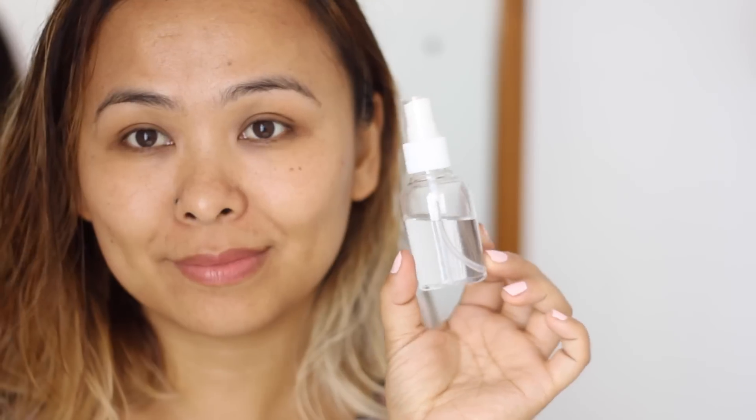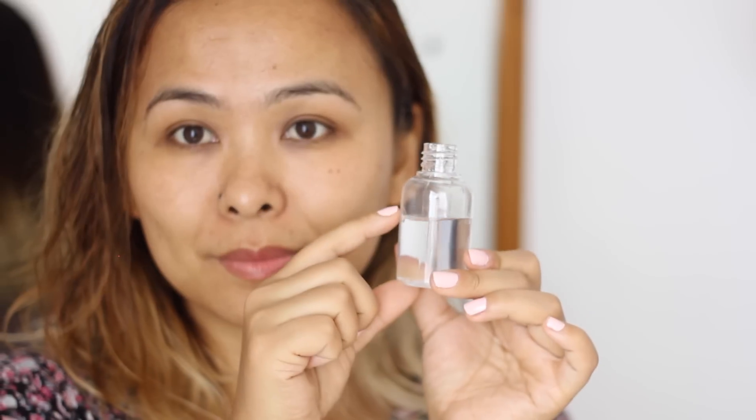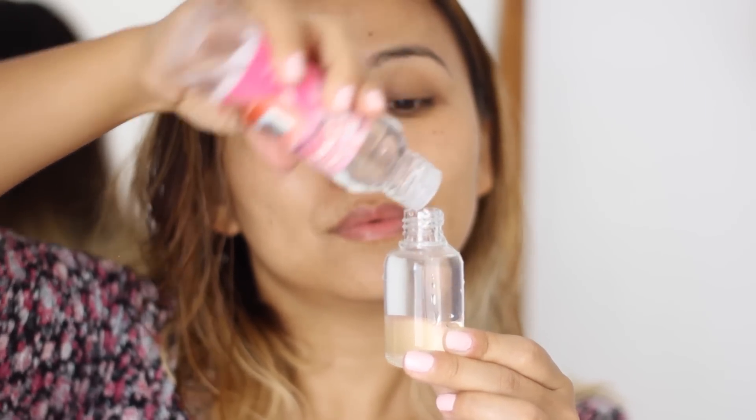During summer I get crazy over face mists, and I recently learned to make my own using only water and rose water. I take an empty spray bottle — you can find these in any departmental store — fill about two-thirds with filtered or distilled water (not tap water, as it can contain germs), then fill the rest with rose water. Give it a good shake and you have your own DIY facial mist.